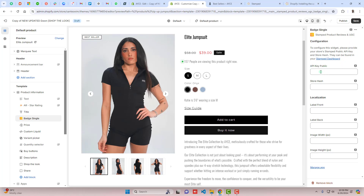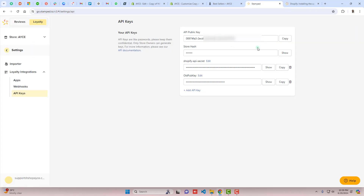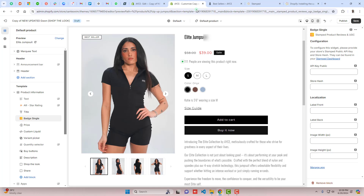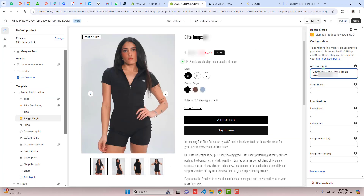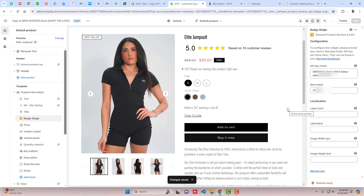On the right-hand side you'll see fields for API Key Public and Store Hash. Go back to the Stamped dashboard, copy the public key, and paste it in the API Key Public field. Also copy the Store Hash and paste it in the Store Hash field. Then click Save.